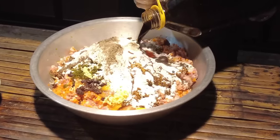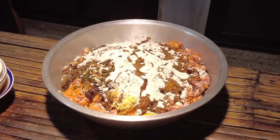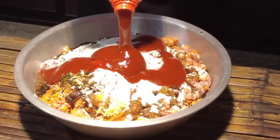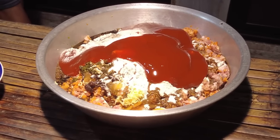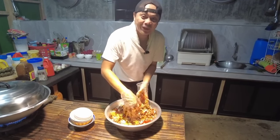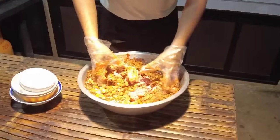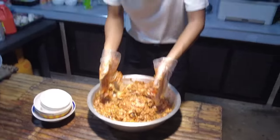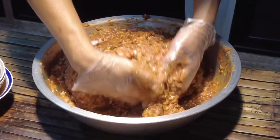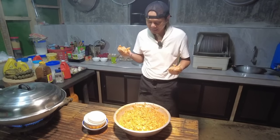Maglagay din po tayo ng toyo at ketchup. Ito po ay pinagiling ko na sa palengke — pinalagyan ko na po ito ng sibuyas, bawang at karot. Haluin lang po natin maigi para mapantay yung mga nilagay nating recado. Hindi po tayo gumamit ng asukal — ayaw ni ma'am ng may asukal. Ready na po ang ating pang-imbutido — babalutin na lang po natin yan tapos ay ating i-steam.